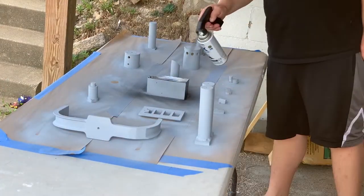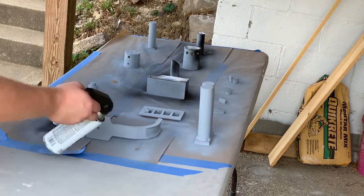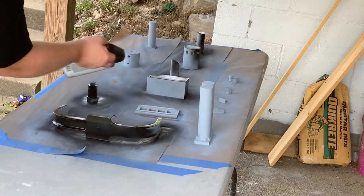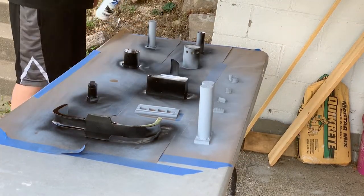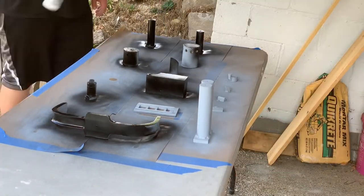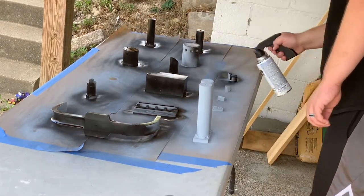Once you're done with your prime and everything's dried up, it's time to move on to your satin black. I removed a couple of parts from the table because they were going to get sprayed some silver colors, but everything that's left is everything that will be sprayed black. You don't want to get as close as I did here with the paint — they went on a little bit thicker than I wanted in some spots, but that's easily remedied by taking a couple steps back and being a little more patient.